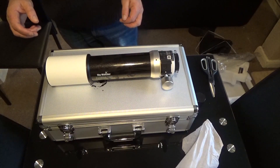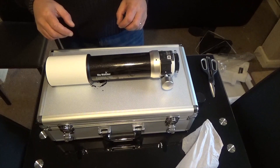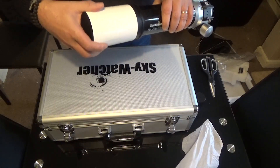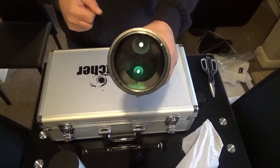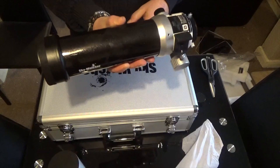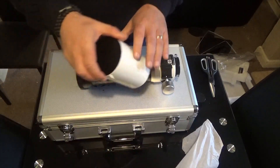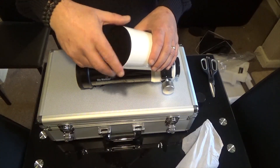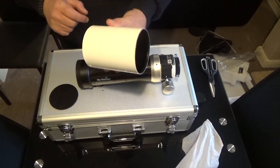As I said, this is the apochromatic refractor doublet — the 72ED. Let's take off the dew shield — there's the main lens, you can just see that. Lovely light feel, really nice weight on it. It's got a nice screw cap on the front of the dew shield. Nice feel, everything's nice and sturdy, the dew shield is nice too.